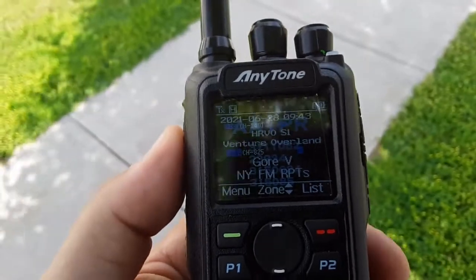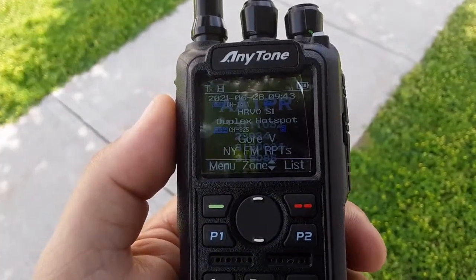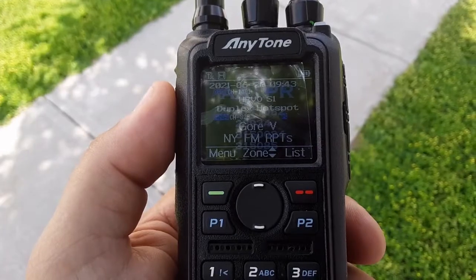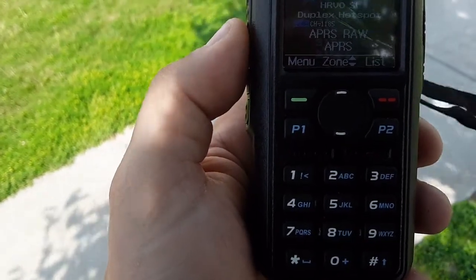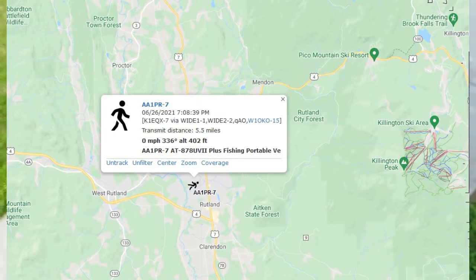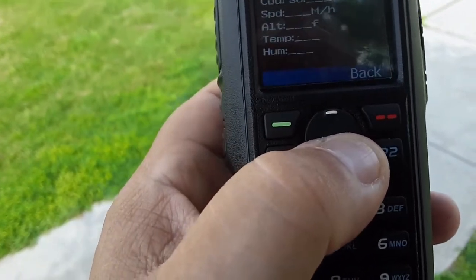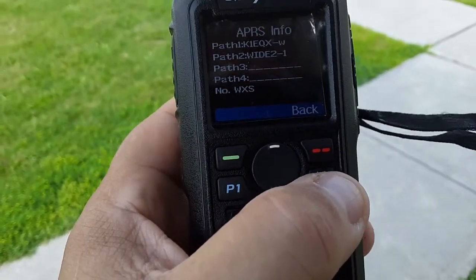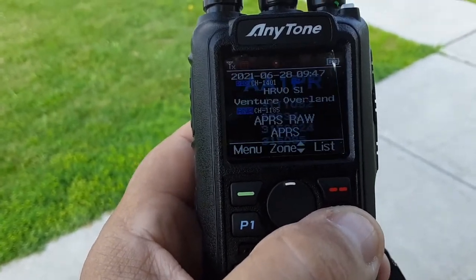I'm outside here in the shade because it's like 95 degrees and 97% humidity. I can't keep Gore — went to the truck, went to the ICOM 706 Mark II G, can't keep Gore there either, so Gore must be down. Kind of have to think of another plan. So I'm on APRS RAW. We received something on APRS — let's see what we received. We received K2, but it came through K1EQX. So we're picking up K1EQX out of Mt. Equinox here in Rutland City on the HT.